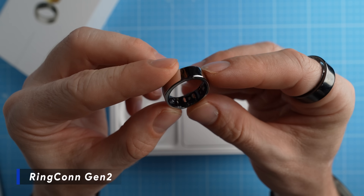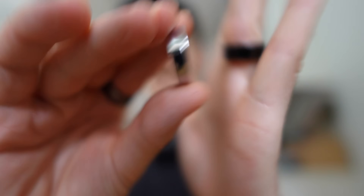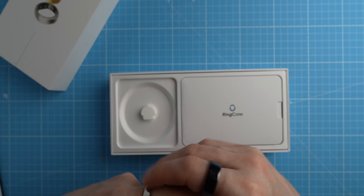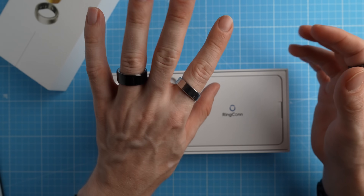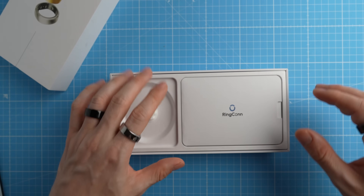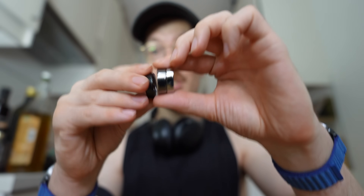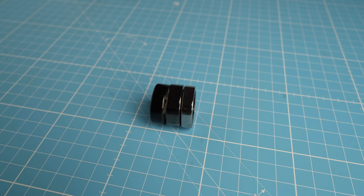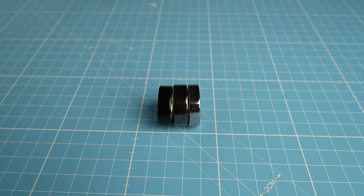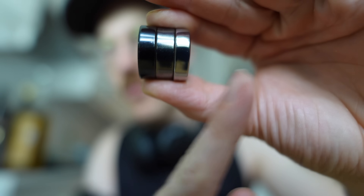I've been enjoying wearing this ring, it looks quite good honestly. It's relatively thin, especially if we compare it to an Oura ring for instance — it's slightly thinner at least. But honestly most of these smart rings, whether it be the Oura ring, the Ultrahuman Ring Air, or the Ringcon Gen 2, actually most of them look more or less the same. Though as you can see, out of the three, the Ringcon on the left here is the thinnest.